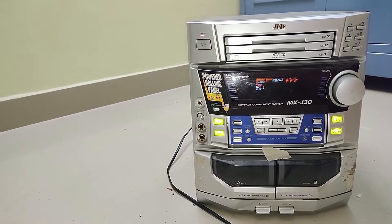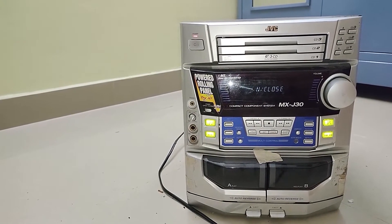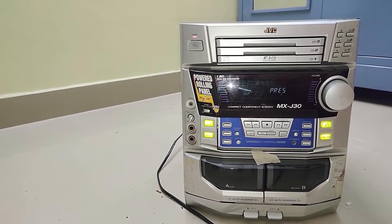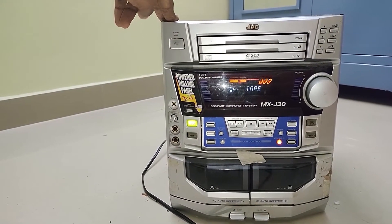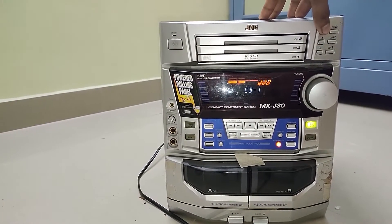So this system has a 100 watts per channel mini system with two-way speakers, a three CD triple changer, full logic double cassette auto-reverse system, and 100 watts per channel as I said — mini, RMS active, bass extension, and so on. It's a really good old component system.